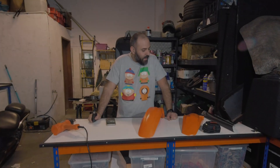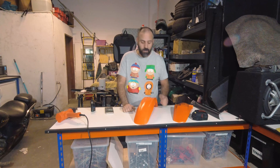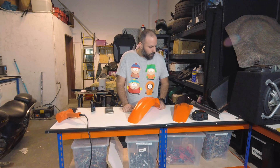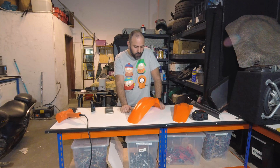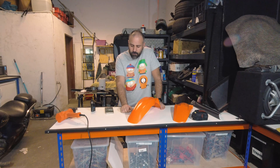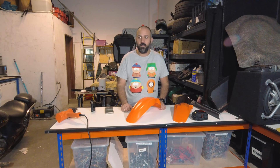Hello boys and girls, welcome back. As you know, we are building an electric dirt bike — or electric pit bike. The donor bike we got was in really bad shape, so we are doing a restoration of most of the parts. In the last few videos we've been painting the frame and painting the plastics.